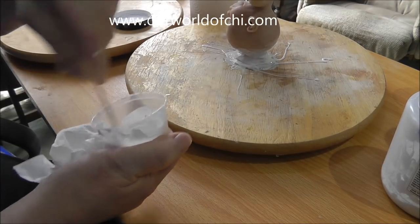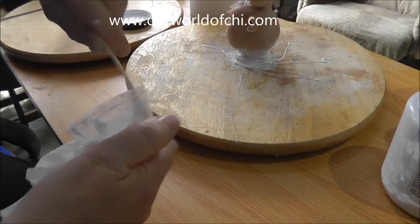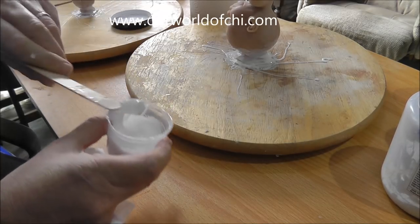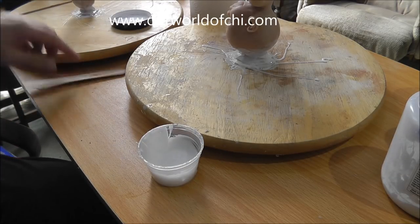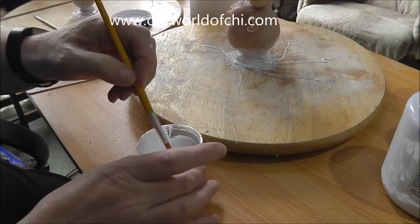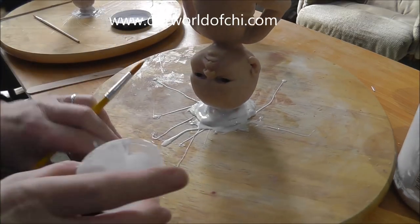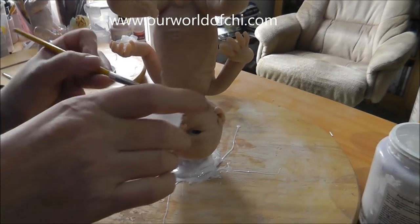There are three or four different versions of Dragon Skin Tan — basically it's how fast it cures. There's medium, fast and very fast. I use the very fast because I work quickly and I like to be able to do another coat over the top fairly quickly. A lot of people find that way too fast, so it's completely up to you. Most people use medium.